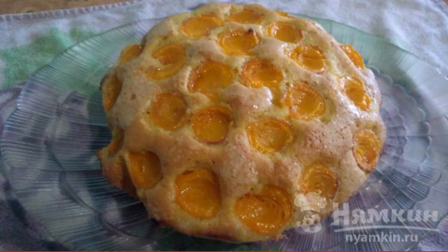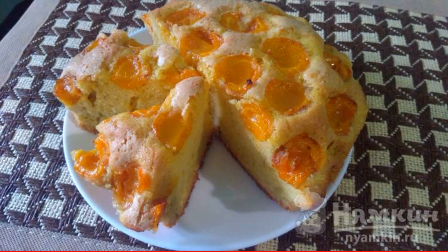Check the readiness of the pie with a toothpick. If ready, remove from the mold. Have a nice tea party!